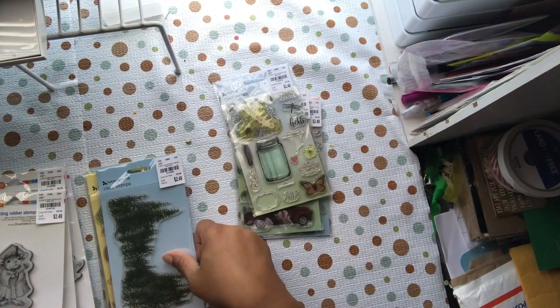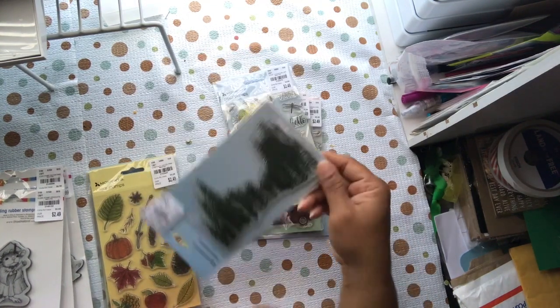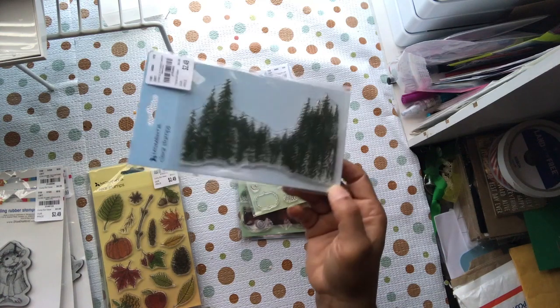Sorry about the glare. This is the Forest Background, number 215-3685. I just like having that in the background — those trees. You can make a little winter scene, or keep it summer, it just depends on what you stamp it on.